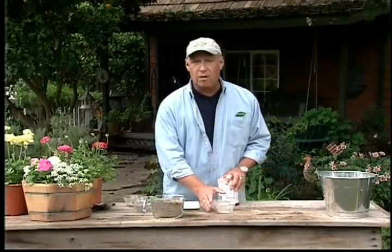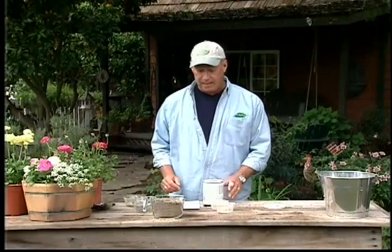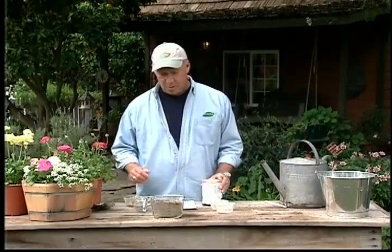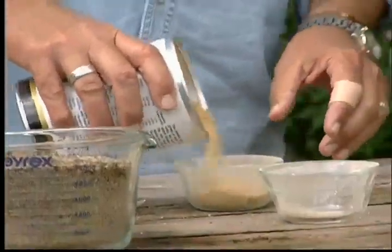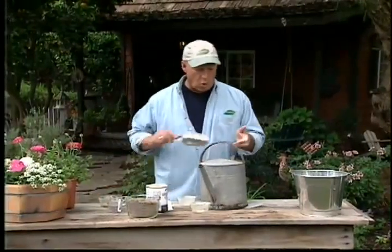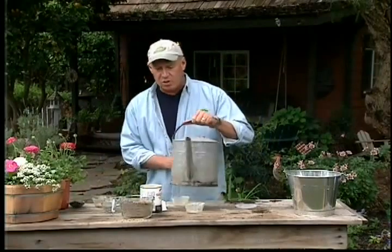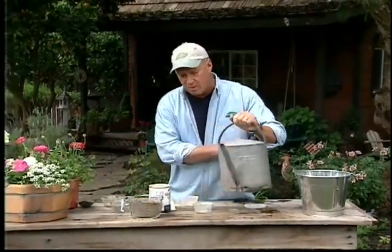Mid-season, you've already fertilized your rose, but you want to give it just a little bit of a pickup. Go to the cupboard and get brewer's yeast — about two tablespoons into a gallon of water. We're going to use this as a soil dunk. Mix it around real well; warm water will work even better to activate the yeast. Then use it as a soil dunk around your roses, and they will be greener, lusher, with prettier blooms in the middle of summer.